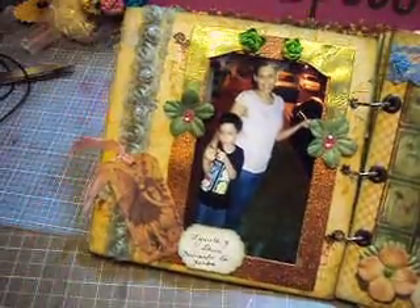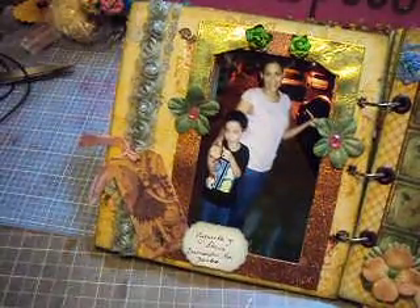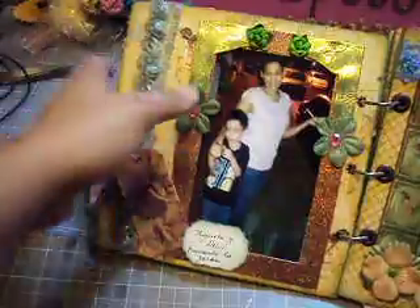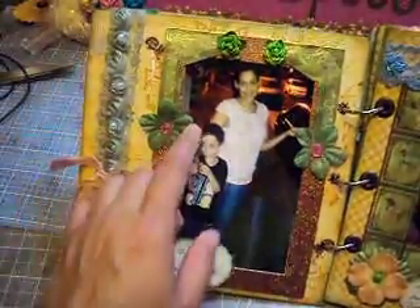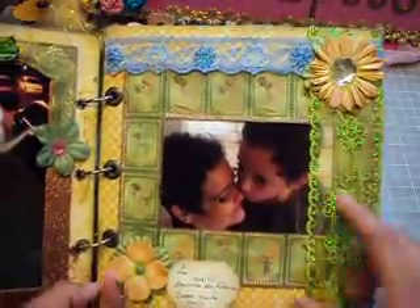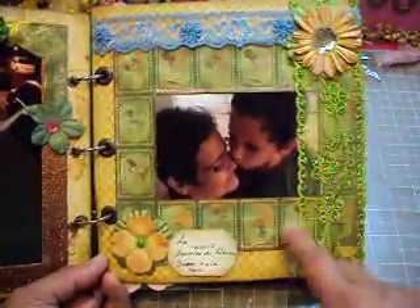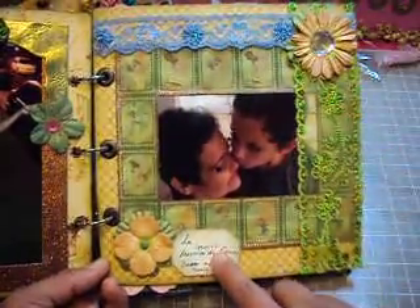She has beautiful, beautiful trims and all kinds of stuff there. There are some flowers in the corners, more flower bling. This is me with my little sunshine. And this picture is my grandma with my boy. I put some — I used the same paper all the time, you can see it — another punch out.